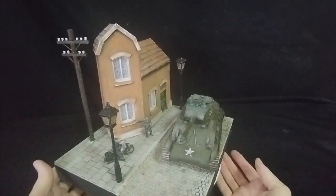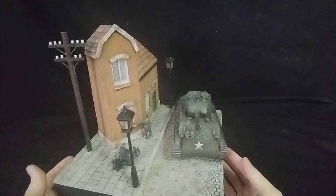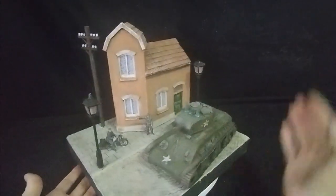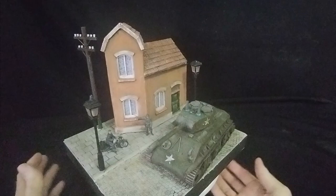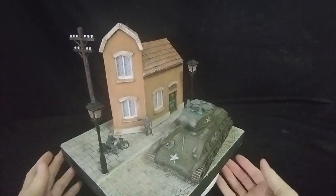Hello there, welcome everybody. It's Diorama Don here and the subject this time is a Dutch street. We've got a corner house on a Dutch street with a paved area and a tank going down a cobbled road.